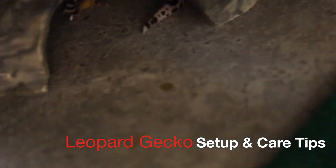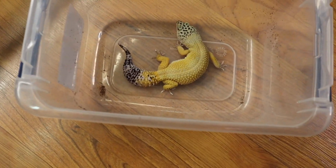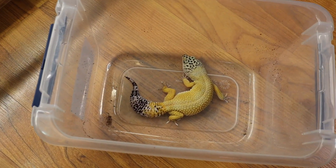Welcome back to the channel. Let's talk about leopard gecko setup and care tips. Leopard geckos make great first reptile pets as they don't get very big. Here's my gecko Morty.